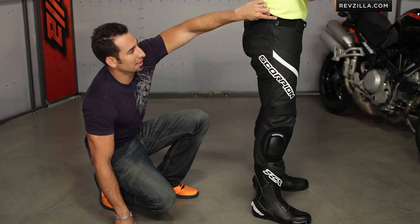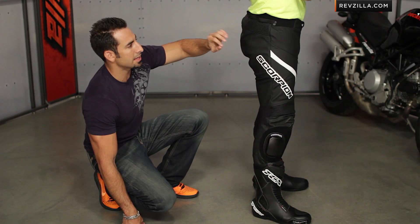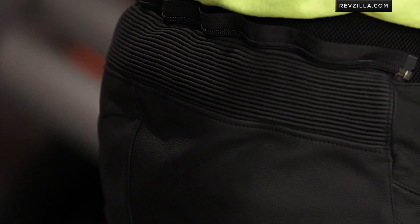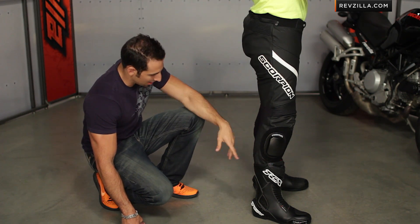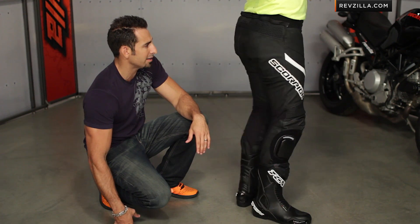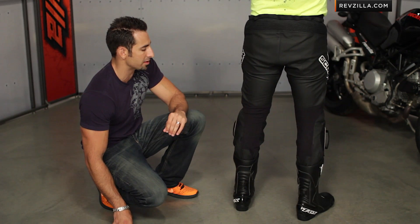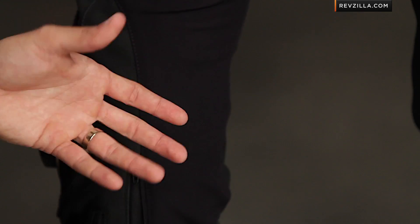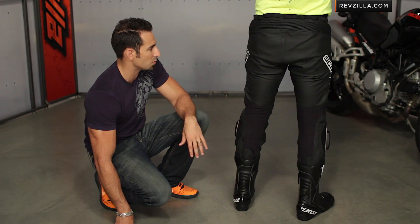Up here you have some lightweight elasticated panel along the hip line, a full yoke across the back, and moving to the side of the pant you can see it's kind of a classic line. Down towards the ankle, there's an entry and exit zipper as well as an expansion panel zipper. Looking at the seat, it's dual reinforced right along the tailbone area, and those stretch panels allow you to breathe a little better as well.